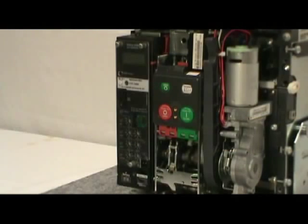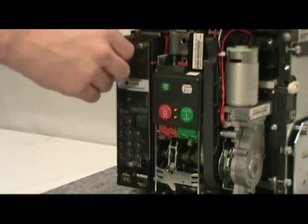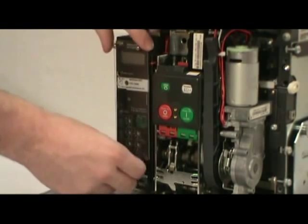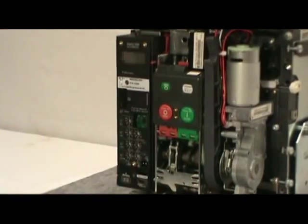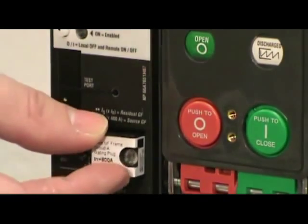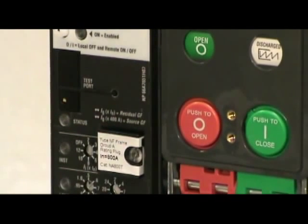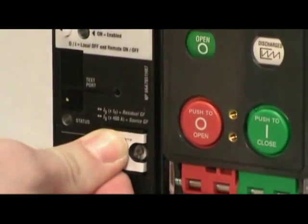To install a rating plug, first remove the plastic cover from the Digitrip by loosening the three knobs. Insert the rating plug into the cavity on the right side of the trip unit. Wiggle the plug slightly to help align the pins on the plug with the socket in the cavity.